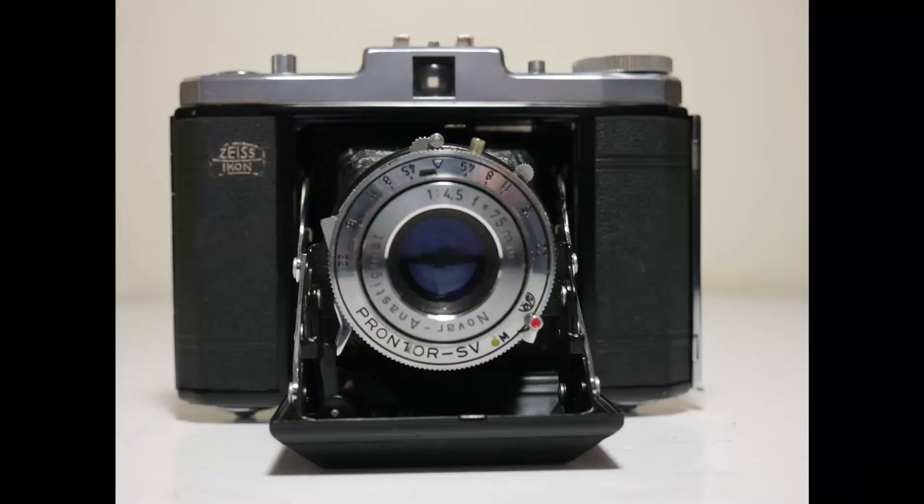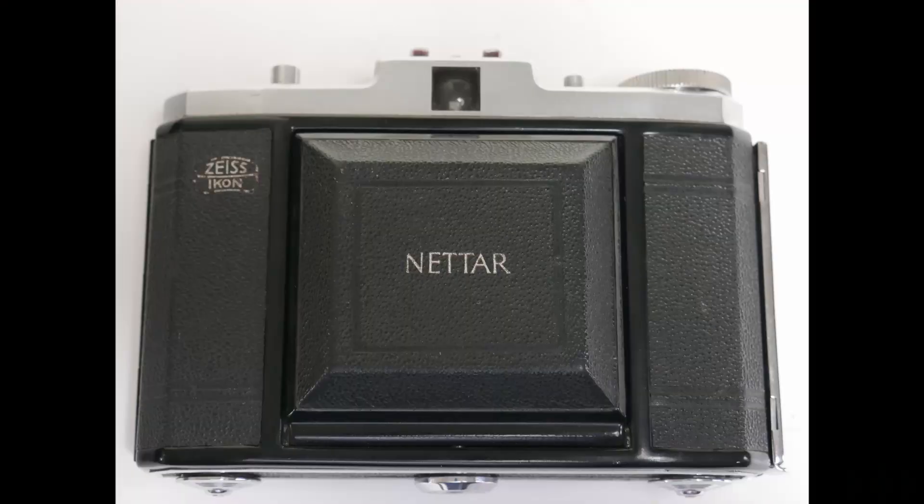A camera I really like is the Zeiss Nettar. Zeiss were famous for doing things like the Super Contax, the Contax. The Nettar was the most basic of the models. Now, it might have been basic in name and basic in price. However, the quality of this little camera might really surprise you.